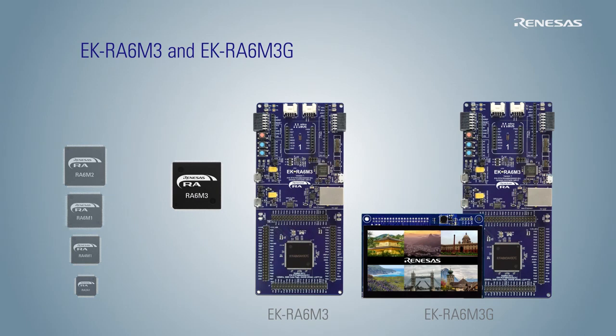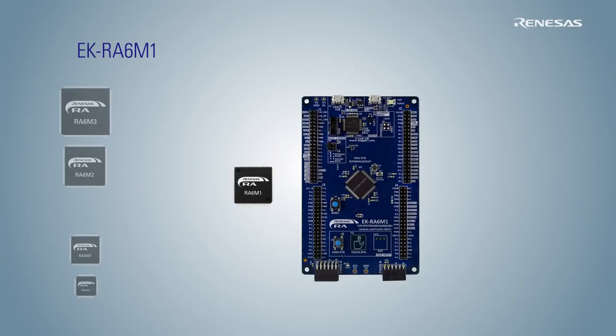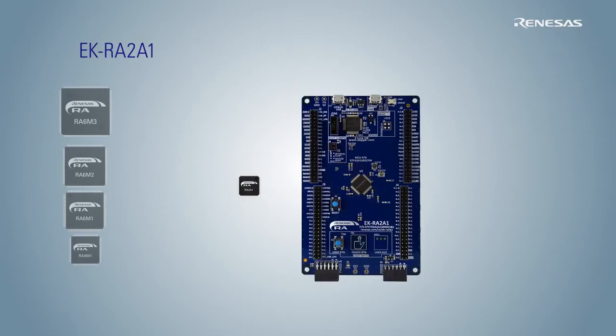The six evaluation kits are: EK-RA6M3, EK-RA6M3G, EK-RA6M2, EK-RA6M1, EK-RA4M1, and EK-RA2A1.